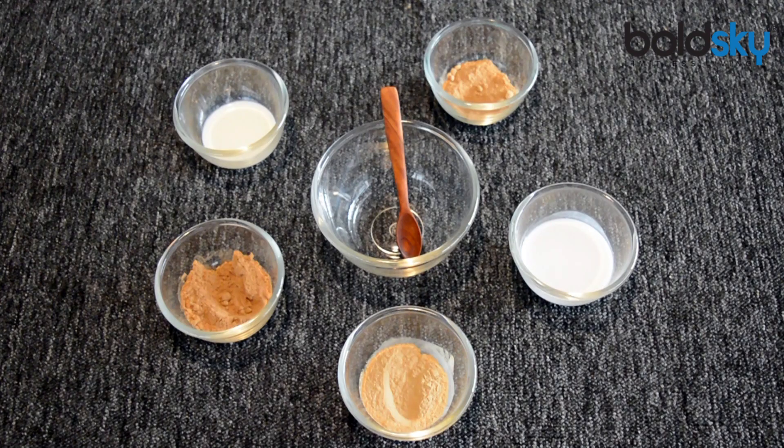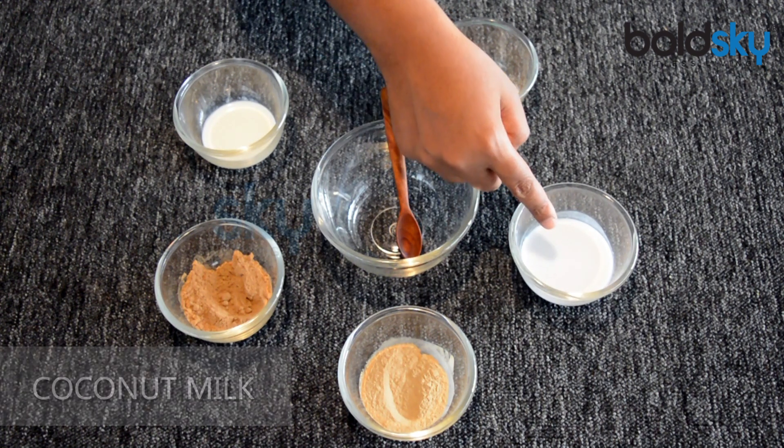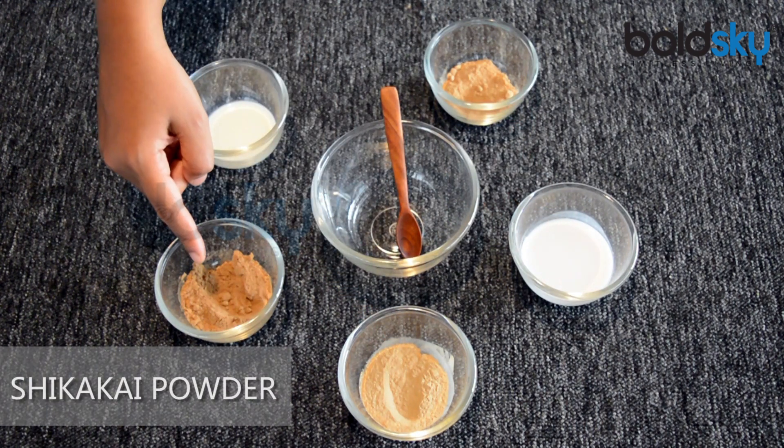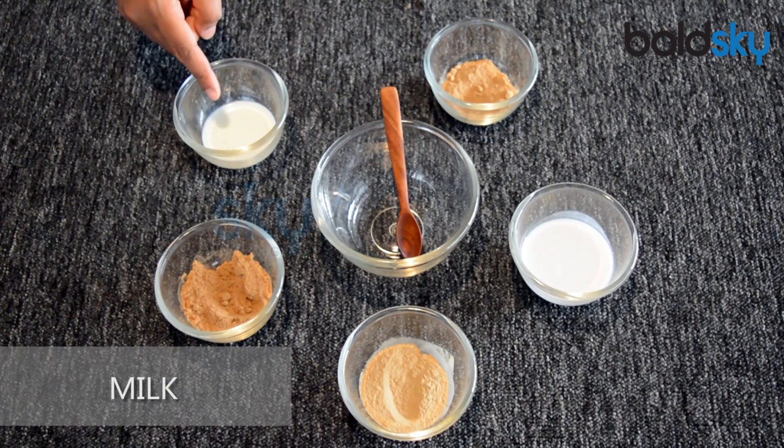For the paste, you will be needing Amla Powder, Coconut Milk, Ritha Powder, Shikakai Powder, and Milk.